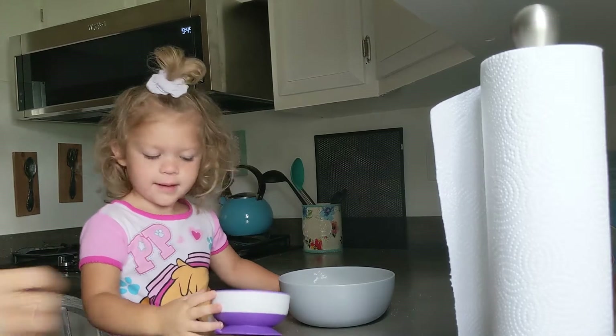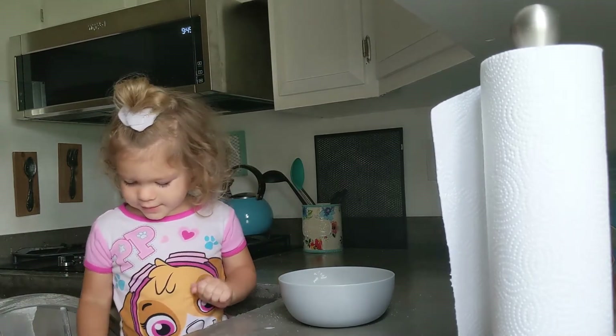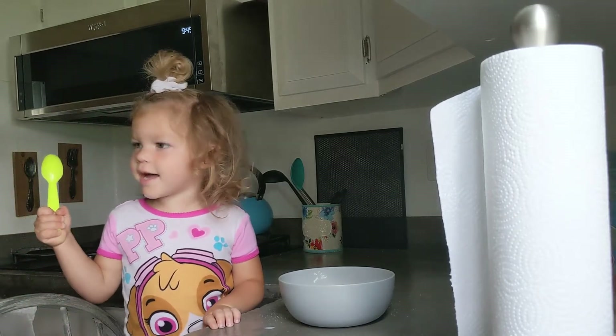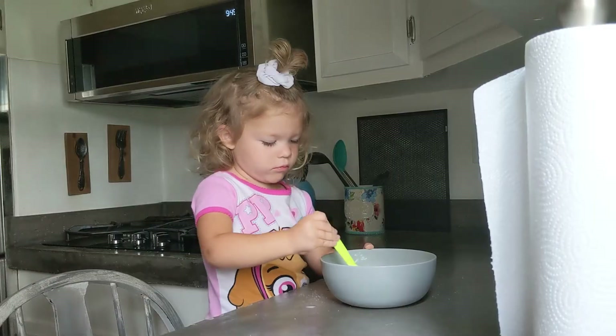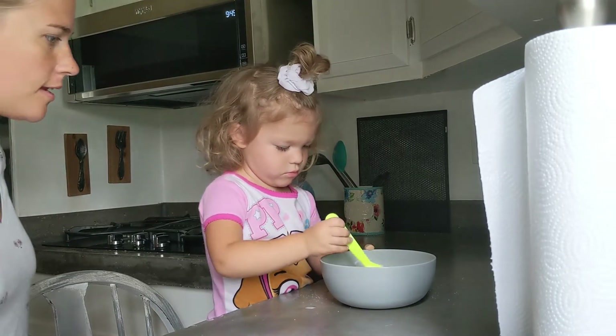Now, what's next? A spoon. A spoon. Get your spoon out. Okay, now what's next? You're scrambling the eggs.